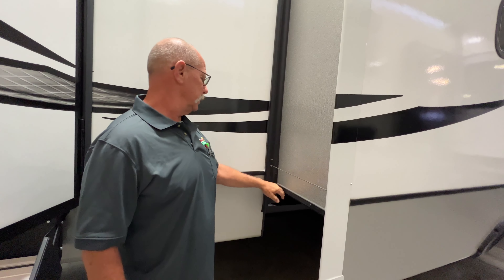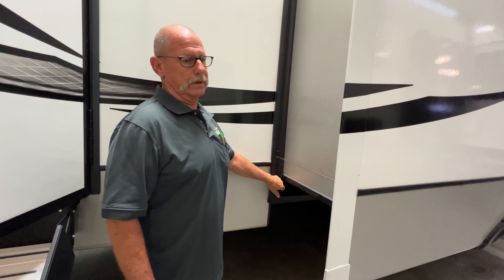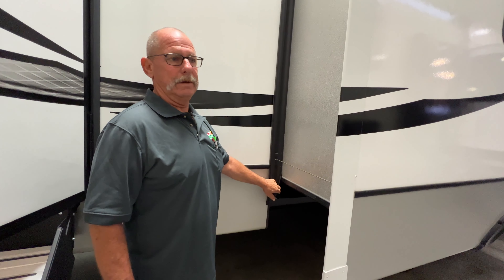Today we're going to be doing a video of a Cougar. This one's floorplan is a 357 UMR.